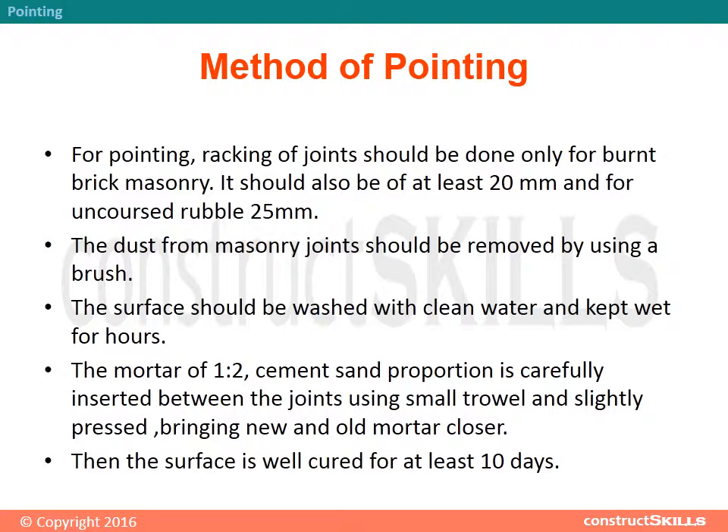Mortar in a 1:2 cement-sand proportion is carefully inserted between the joints using a small trowel and slightly pressed, bringing the new and old mortar closer together. Then the surface is well cured for at least 10 days.